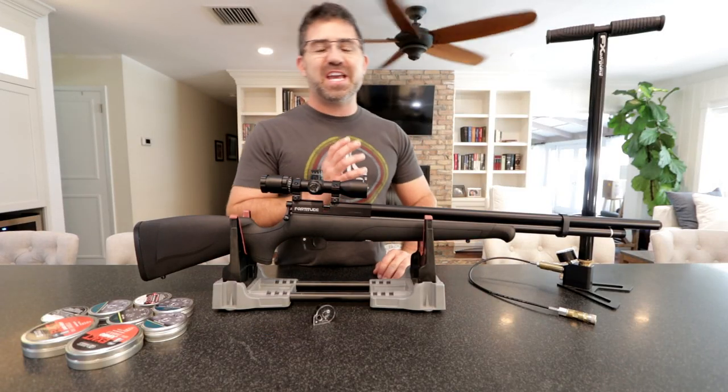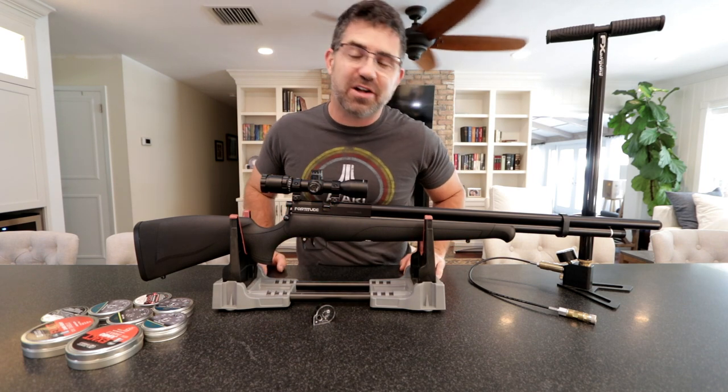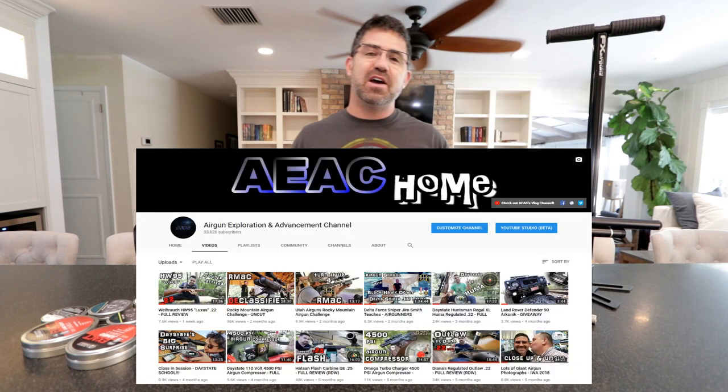Hey guys, my name is Steve and welcome to AEAC vlog. If you're new around here, that's cool, me too. This is actually a sister channel to my primary YouTube channel, the Airgun Exploration and Advancement Channel, otherwise known as AEAC Home.